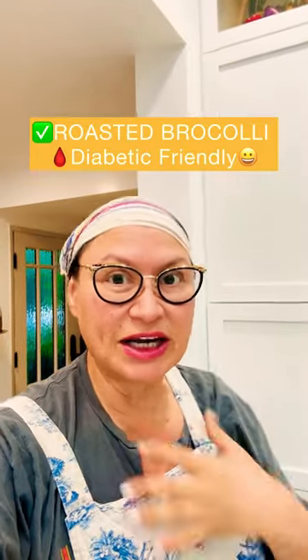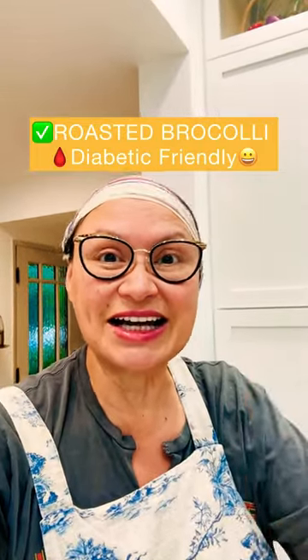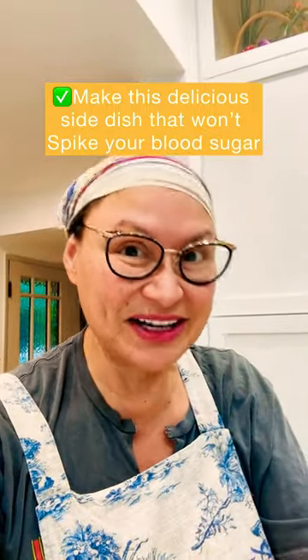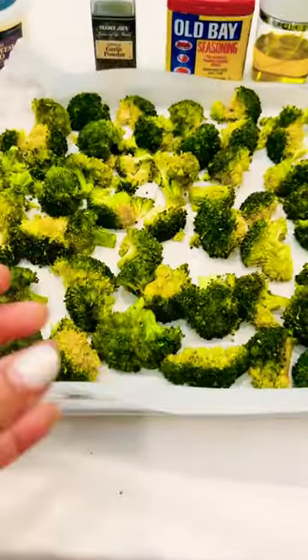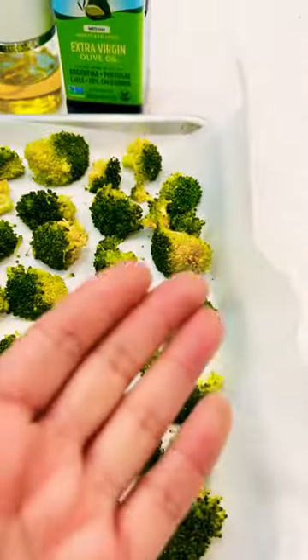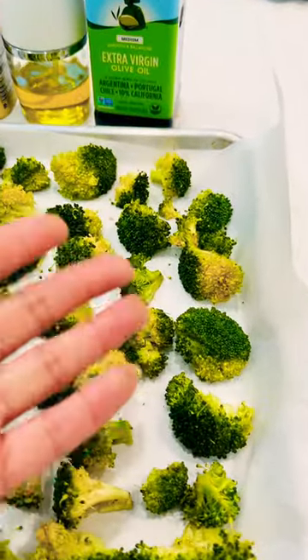Do you have pre-diabetes or type 2 diabetes like I do? Here's an idea to have a delicious side dish that won't spike your blood sugar level. I'm preparing roasted broccoli — a great option for that broccoli casserole that really has a little too much saturated fat for my taste.